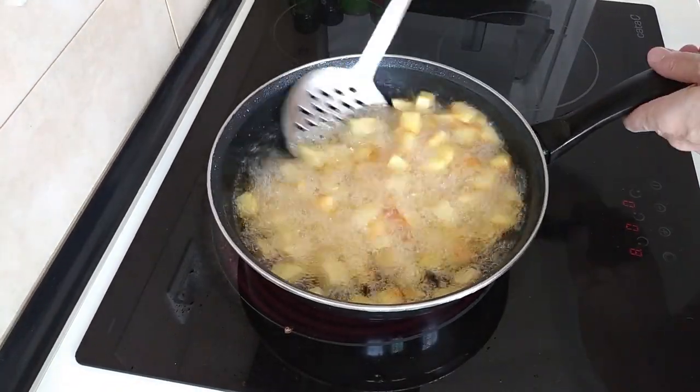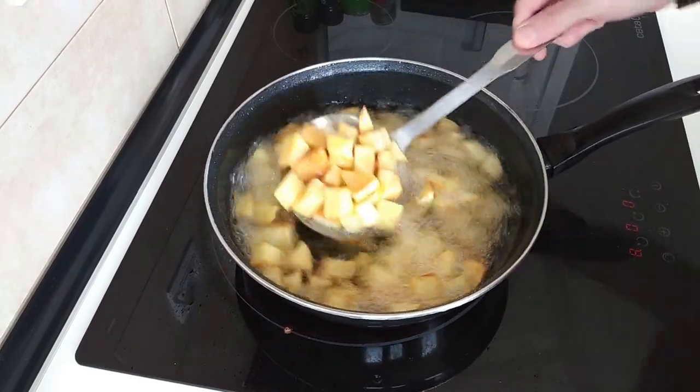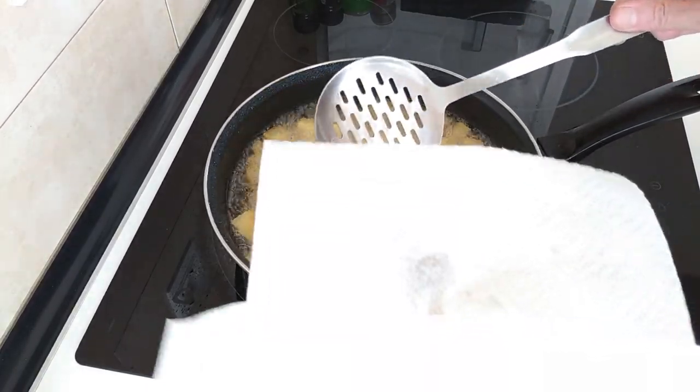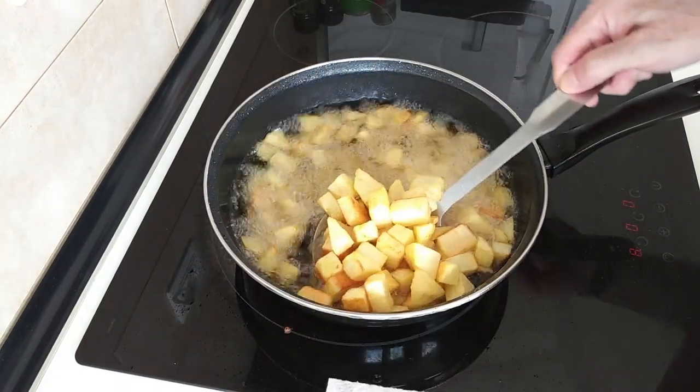Right, so these potatoes look fine to me, so let's take them out and put them on this dish with the paper towels.